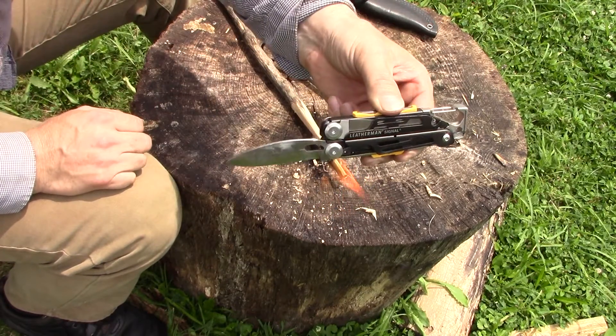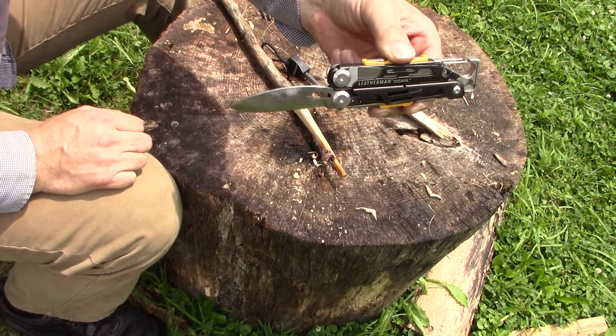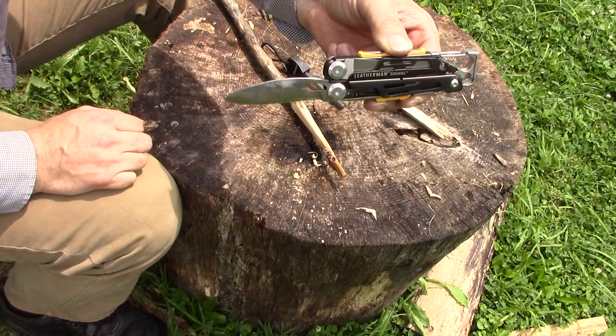So there you have it — the Leatherman Signal with its biggest problem addressed: the blade. Serrations do not belong on an outdoors knife.